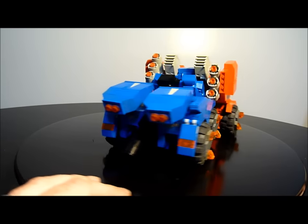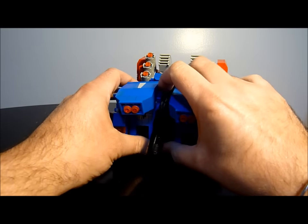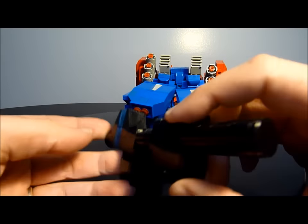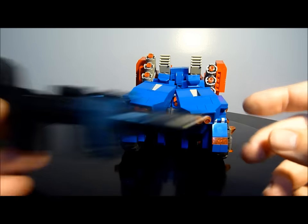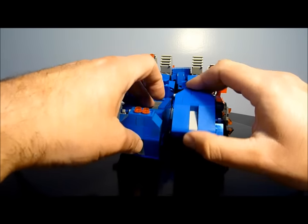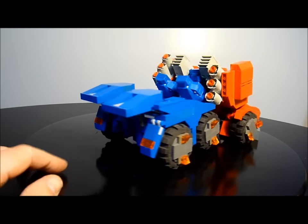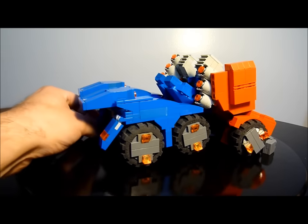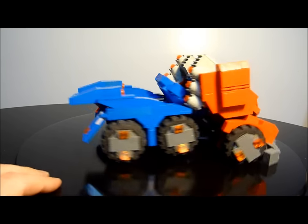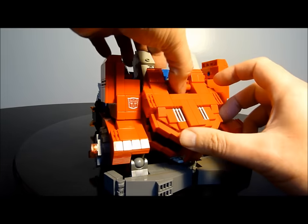The first thing is you just want to separate the legs slightly and pop out the cannon — his rifle — which stores in there. You can store it either way; we'll put that on later. Take these back panels, flip them both 180, and put them back — they will become the knee pads in robot mode. Just get these mud flaps out of the way a little bit; it helps for easier transformation.